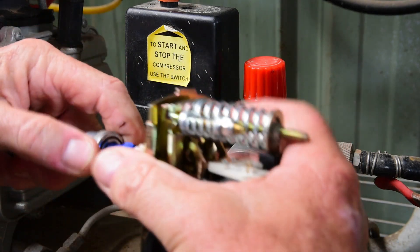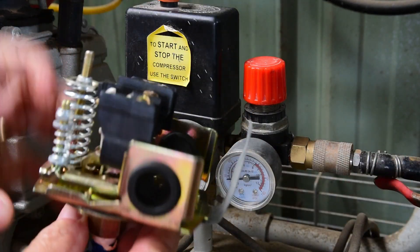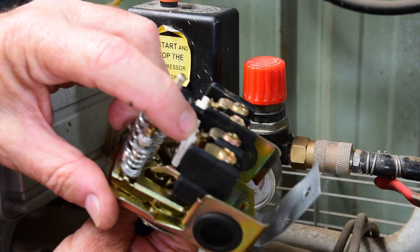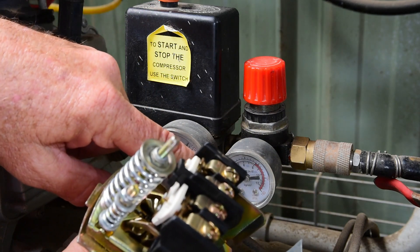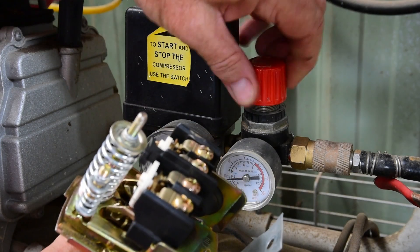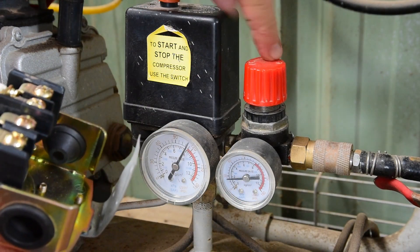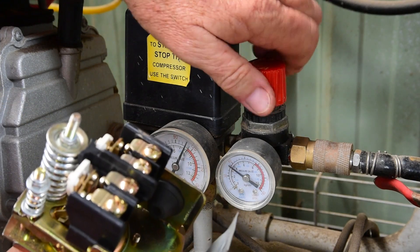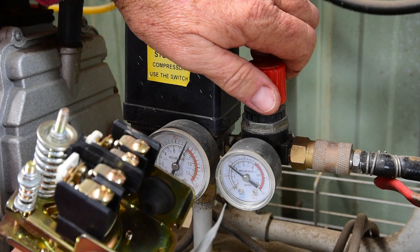So now I connect this — the contacts are closed, which means the pump is running because it's at less than 60 psi. So you wind this on the positive there, wind that up. Right, so that's come on at about 55.